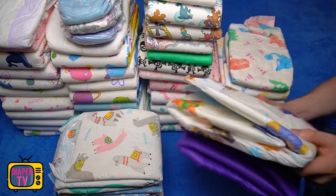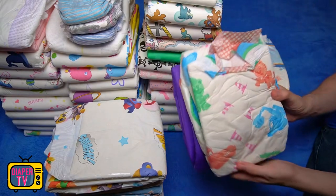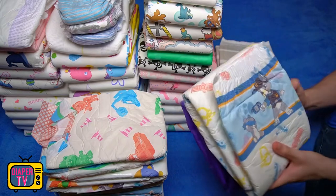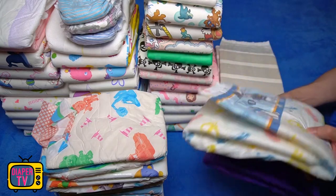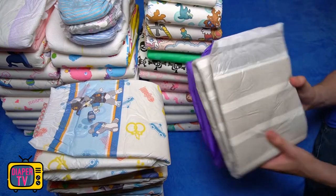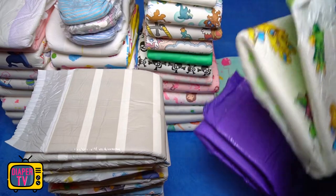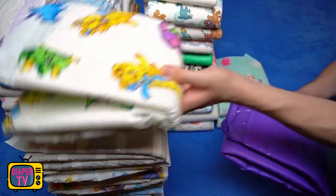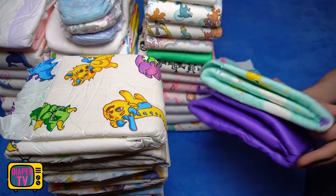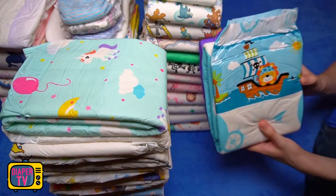Depending on your taste, some may also find those more visually appealing because they are printed with colorful designs. On that point, the purple diaper is hard to compare to others. True, it is completely purple, for which the manufacturer needs a large amount of color, but it is not printed with colorful images as is the case with many other ABDL diapers. I wouldn't rate either as better or worse across the board, but as a matter of taste.